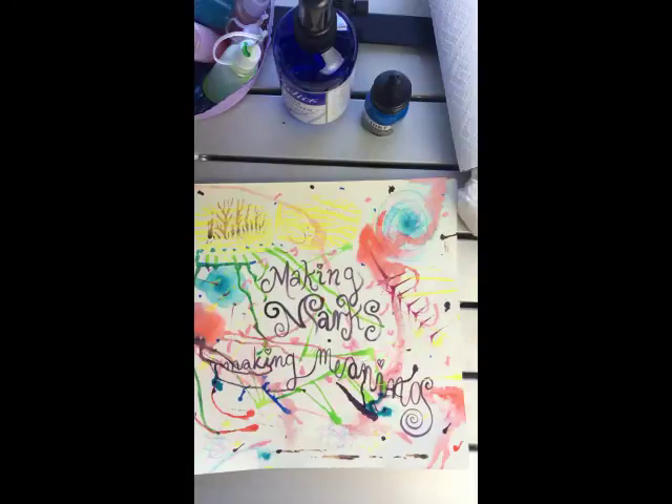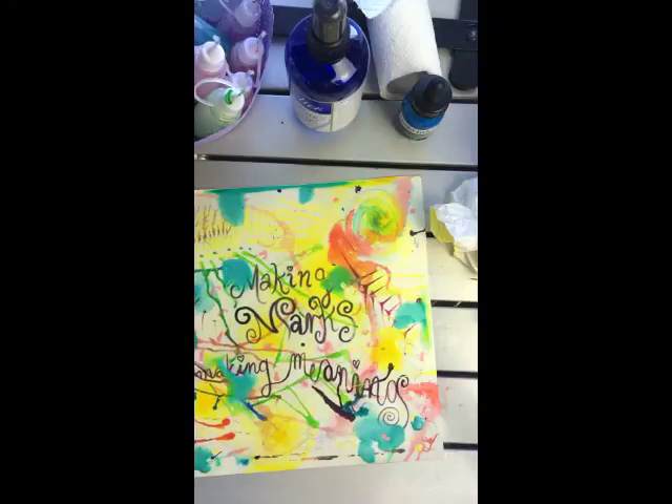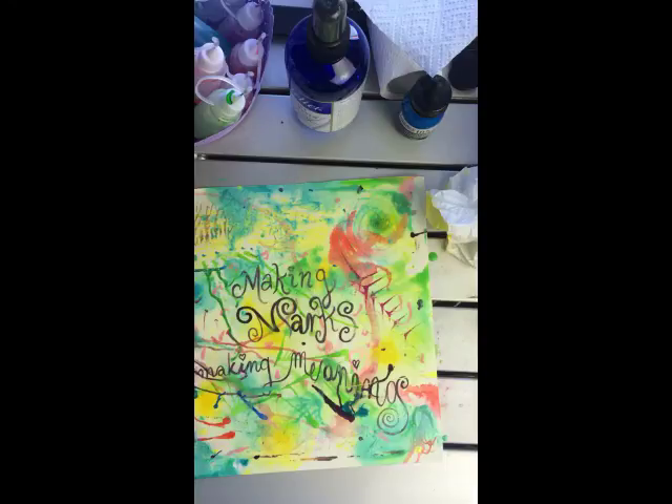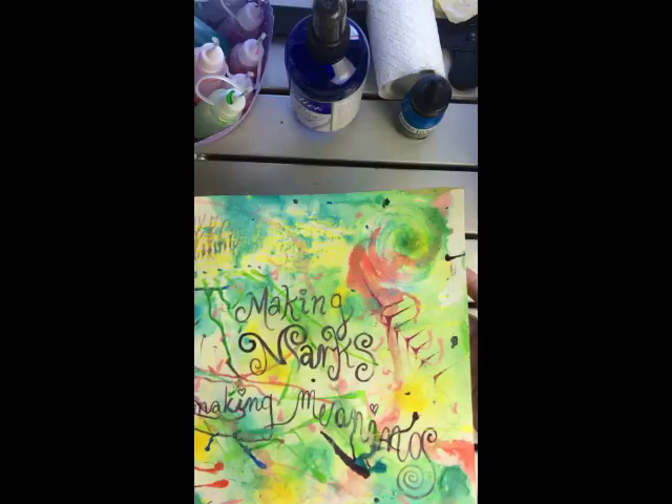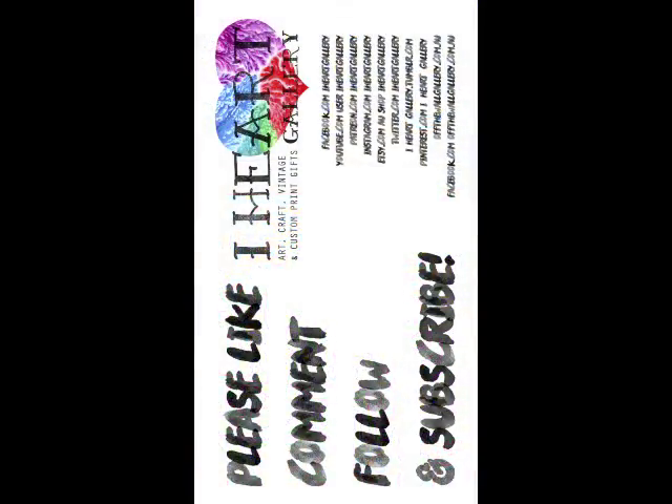Thanks for joining me on that journey guys. I hope you enjoyed watching and I hope maybe you've been inspired to create your own marks and meaningful paper and page. Maybe you'll go out and buy that Paint Mojo mixed media workshop book — this isn't an ad by the way, it was just a cool book that we enjoyed. If you like this, I'm going to be doing more art vlogs in the future, so give me a thumbs up, subscribe, and comment telling me about what you're working on right now. Send me a link to your work. Happy painting guys, bye!